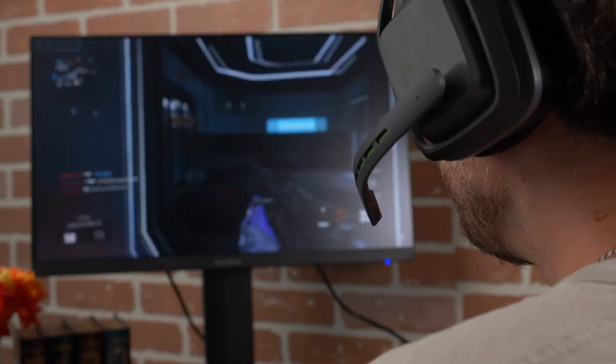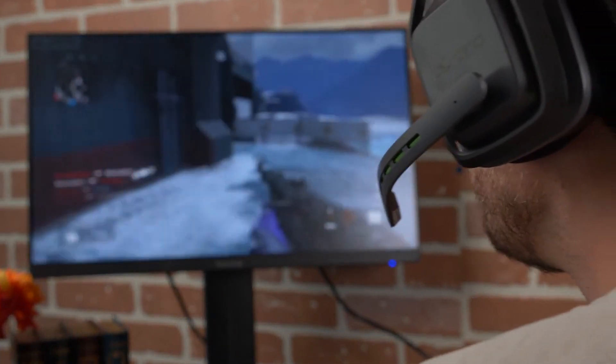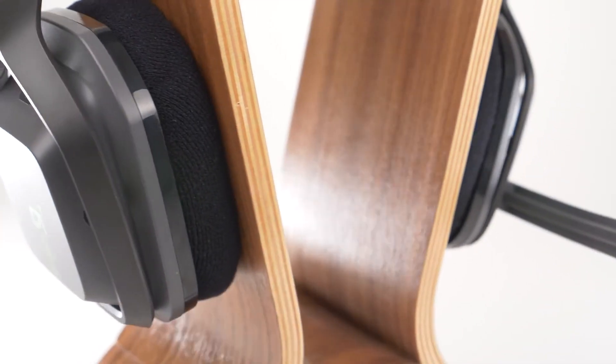My slightly smaller head fit them pretty snugly, which isn't always the case with headsets, and I felt there was just the right amount of clamping force keeping them on my head. That might not be the case for you, however, so it's worth paying extra attention to the fit before you get too far outside of a potential return policy.